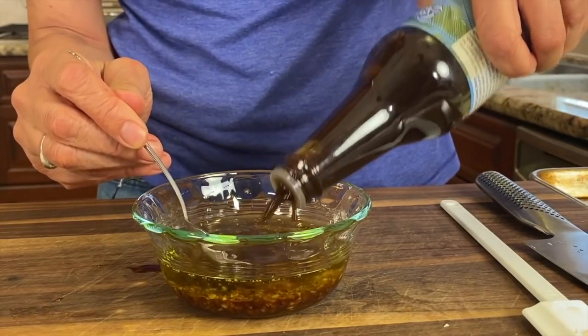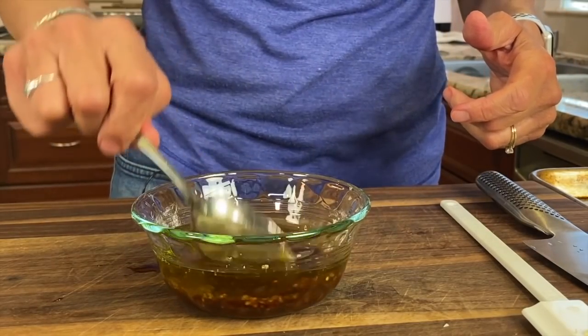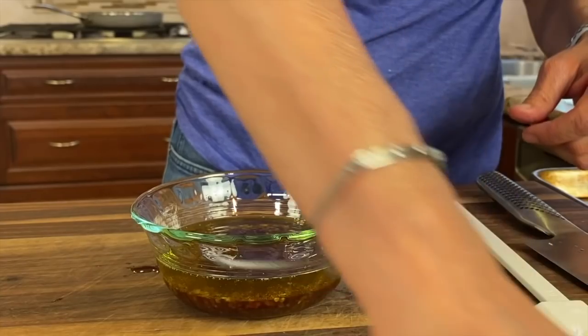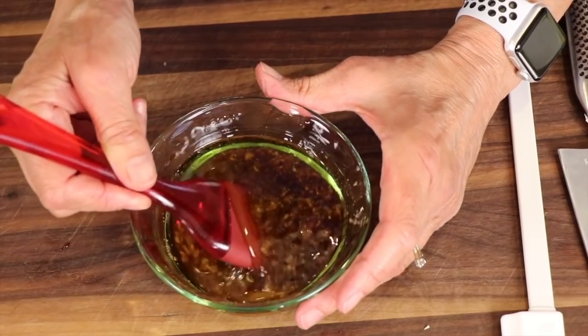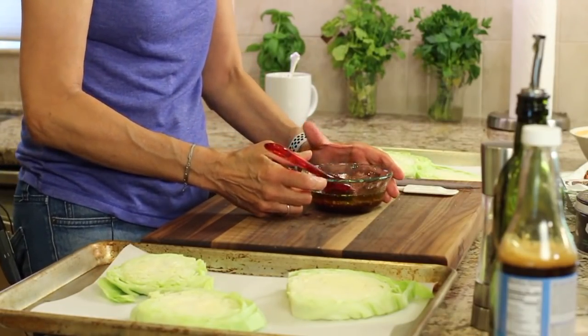I just stir it until my mixture gets nice and dark. Then we're going to spread this over all of the cabbage. I'm going to use a brush and make sure I get all that garlic on each piece, because that's nothing but flavor.